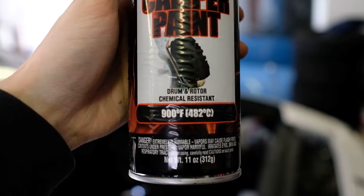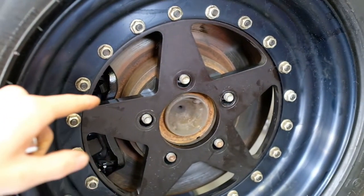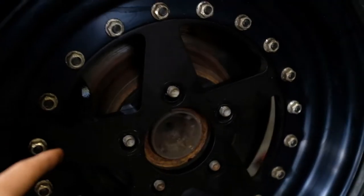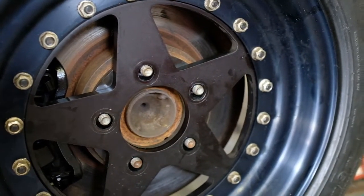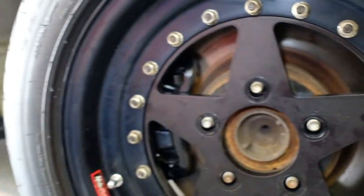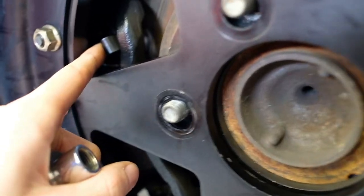It handles high temperatures, so it does the job. These are my Holshot skinnies — the Holshots are on the rear, of course matching. They're legit skinnies — I think it's a three- or four-inch wheel with like a five-inch tire, something really tiny. It's for drag racing applications. They stop pretty well, the tires are good, I don't really have any issues with the setup.